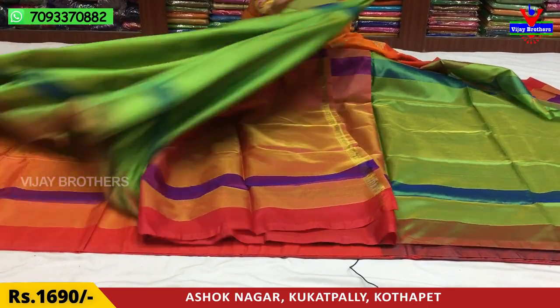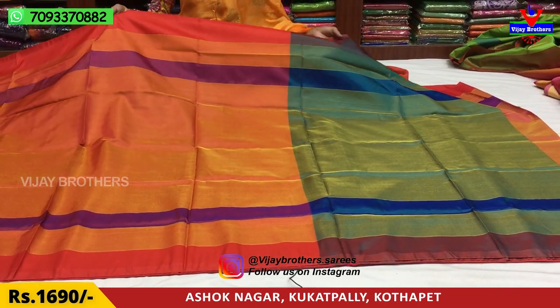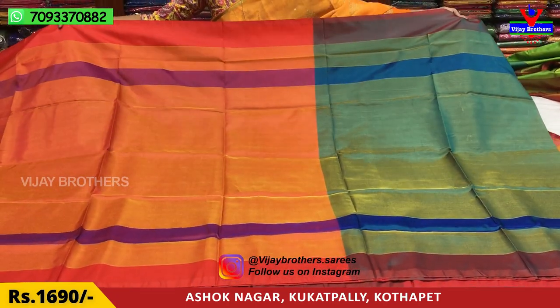The next one is red and peacock blue color. Same cost.